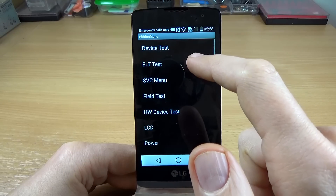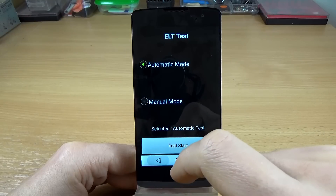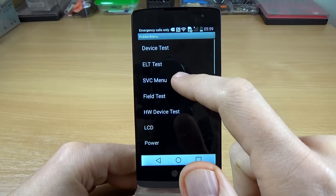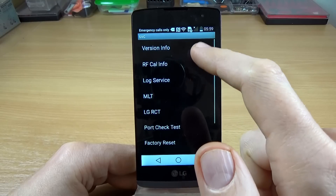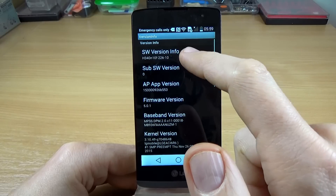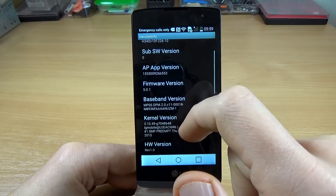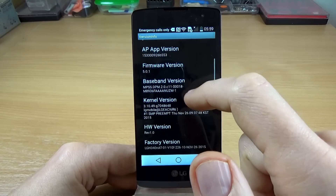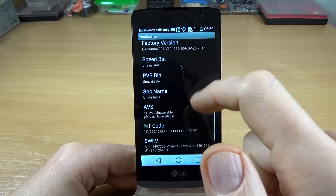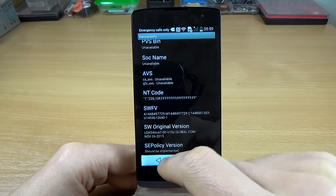Going back, we have the ELT test — I'm not sure exactly what that is. And here is the service menu codes. We have the version info, software version info, firmware version 5.0.1, baseband version, kernel version, and the software original version.